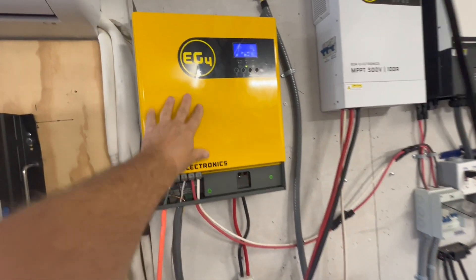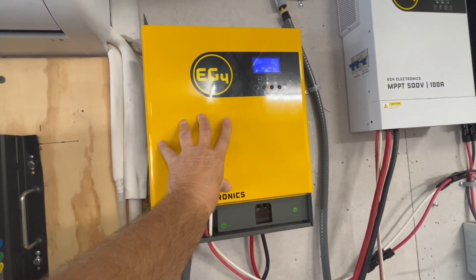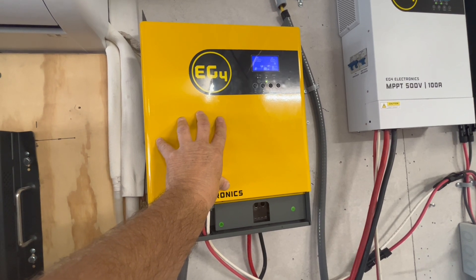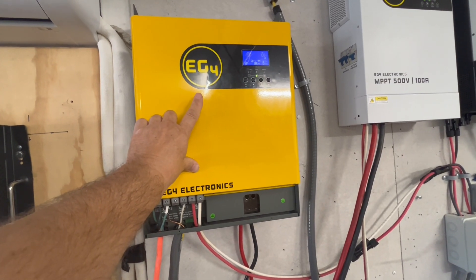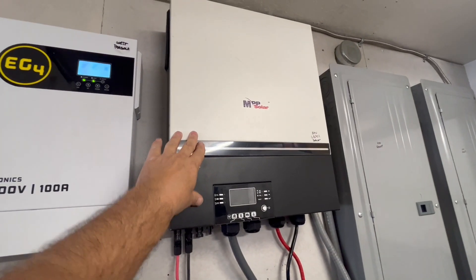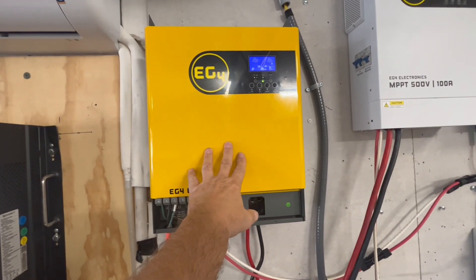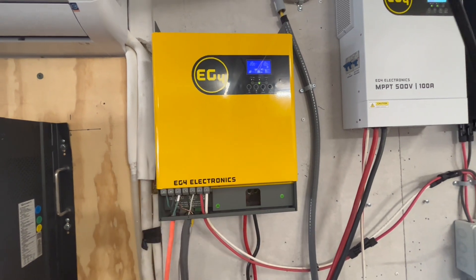The EG4 3000-watt inverter has up to 500-volt DC solar panel input and up to 5000 watts of solar panel input, with 3000-watt output. I have a 6000-watt unit over here, but I can only hook up 6000 watts and I'm never going to fully utilize that. But when this is a 3000-watt output and I can connect 5000 watts of solar, I'll reliably get that 3000 watts out. Definitely worth it.